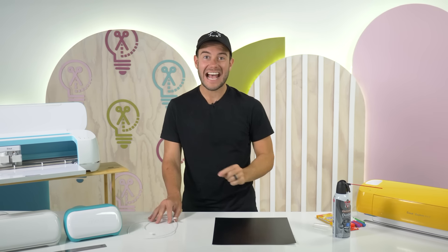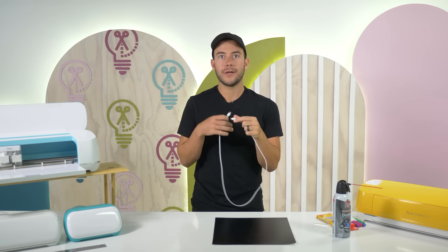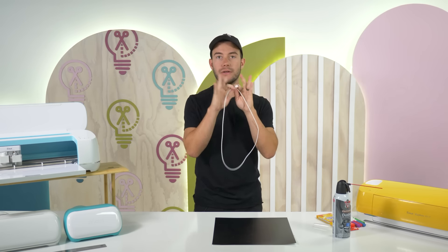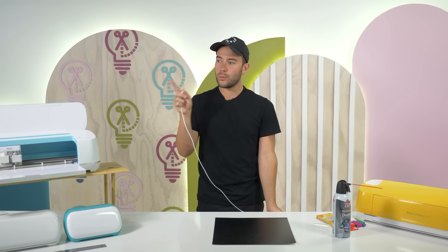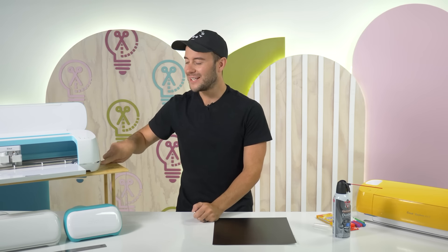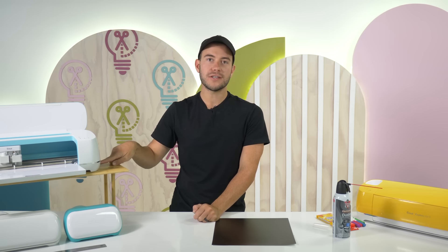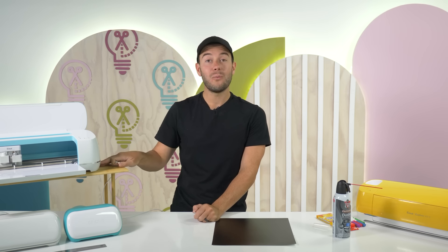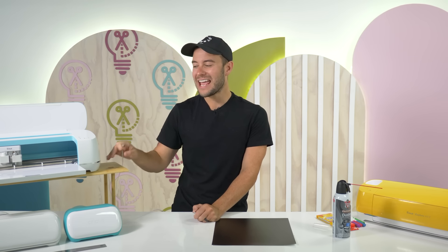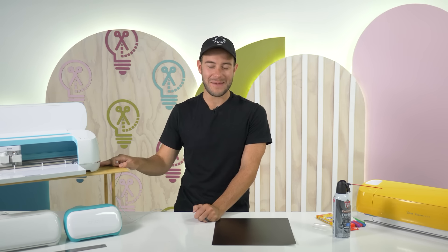This next hack is for Cricut Maker friends. Did you know you can charge your device with your Cricut Maker? There is a plug on the left or right side of the machine where you can plug in and charge your iPad, iPhone, or Android while you're crafting. You can also plug in the Cricut Bright Pad. It's a great resource to charge your devices while you craft.